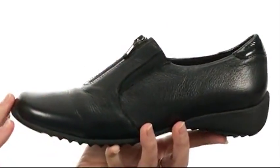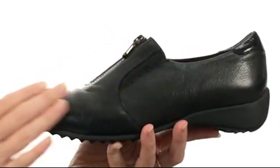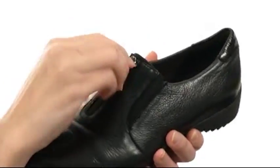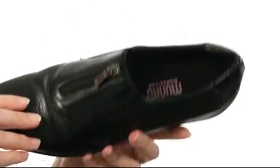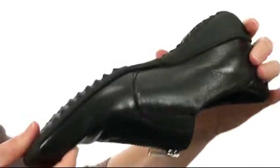This shoe is perfect for everyday wear with its simple, sleek silhouette. Constructed with rich genuine leather, it does have goring on the top for a stretchy, secure fit and a zipper for even easier on and off. It's nicely lined on the interior for comfort next to the skin with cushioning in the footbed. And the outsole is made of durable rubber that's lightweight and flexible.